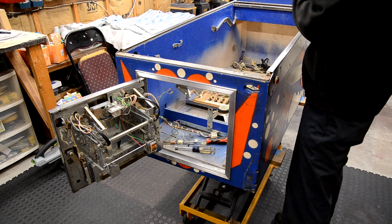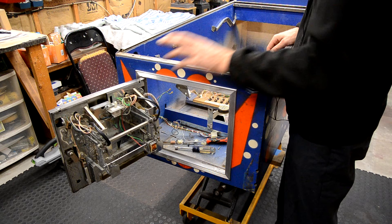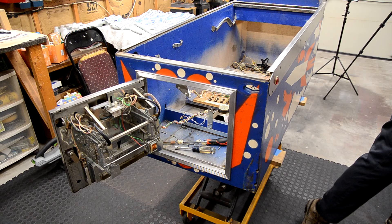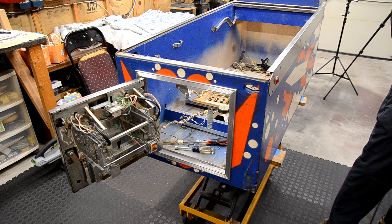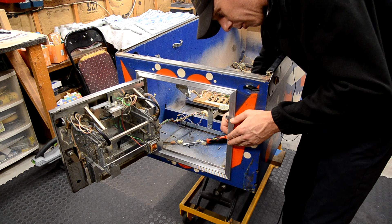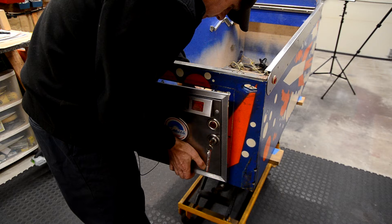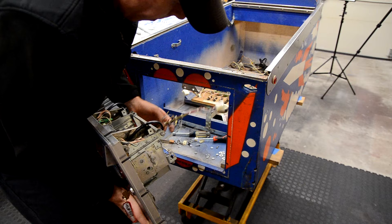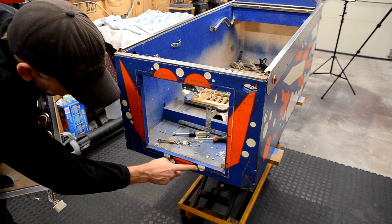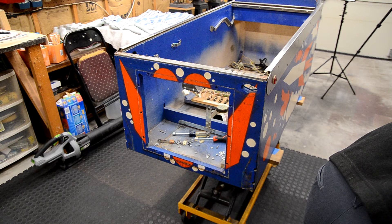I'm starting to tear things down, working front to back. I really like how these Gottliebs are set up — the bottom panel comes out with just two big bolts, just like an EM. Right now I'm getting the coin door off. The wiring runs through the tilt panel, so I took that off first, and now I'm unbolting the coin door and will set it inside to clean later.